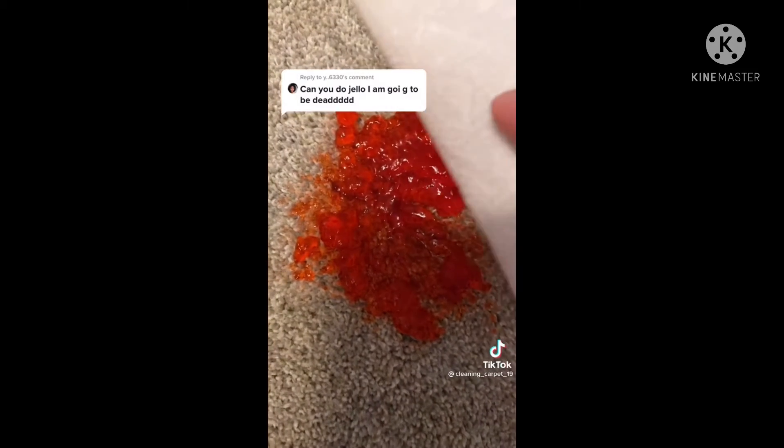Thank you so much for getting me to 120k followers — it is insane and I'm super grateful. Someone wants to know how to get jello out of the carpet. First, smash it — now it looks like a murder scene. Pick up all the remaining jello with a paper towel, then rub a little bit. Add some water and soap, scrub, wipe up the remaining soap, get a damp piece of paper towel, dab and scrub a little, and your stain should be gone.